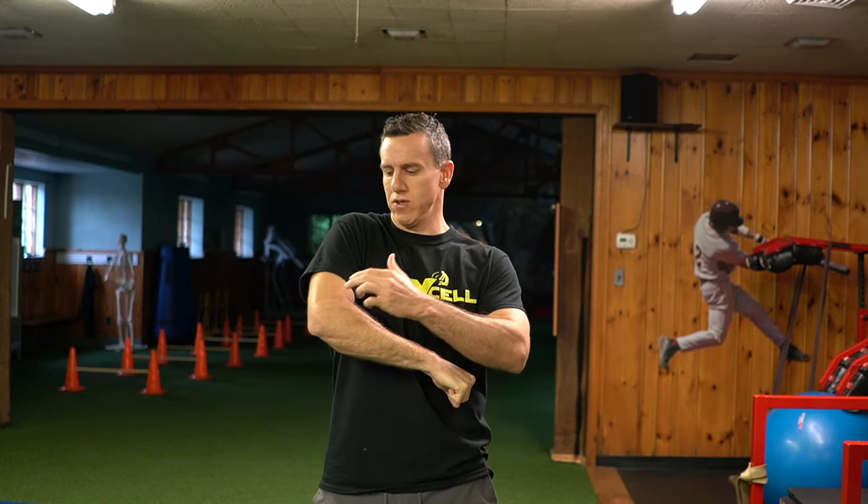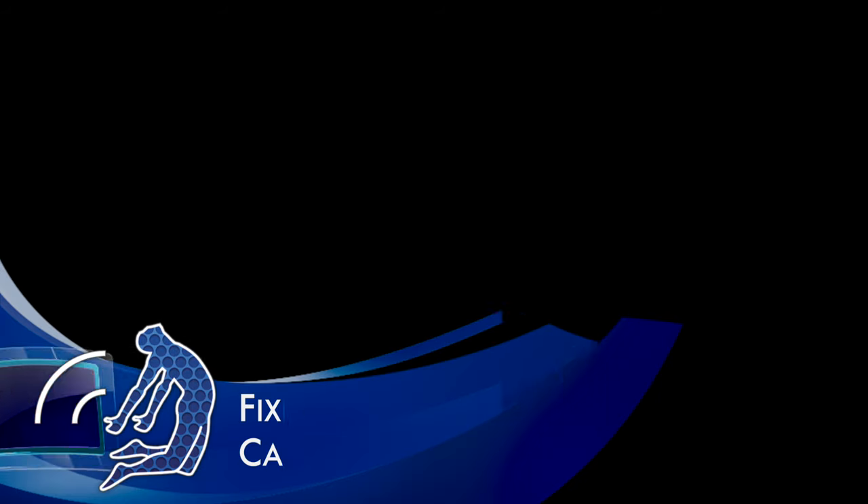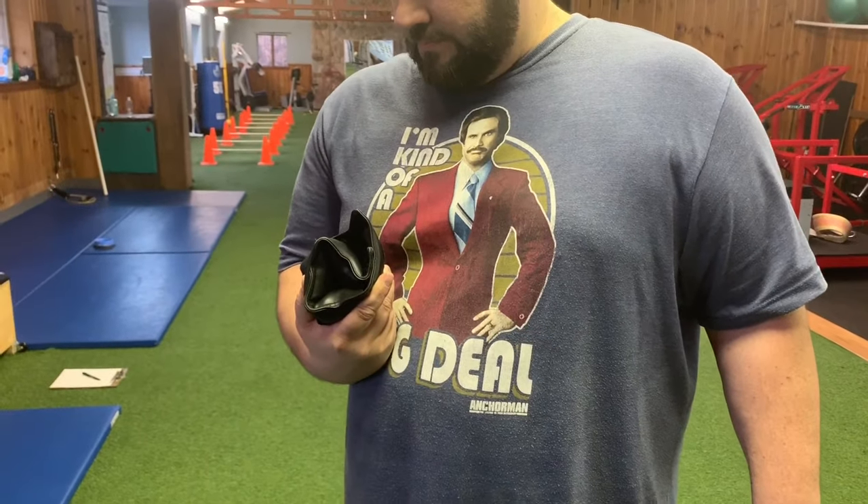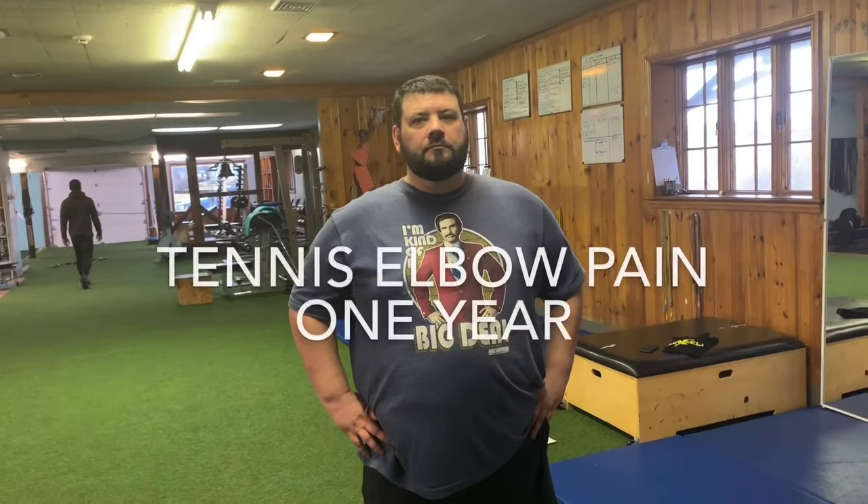One of the most challenging injuries to heal is tennis elbow, mainly because trainers and therapists don't understand exactly which muscles to attack — which muscles are actually weak and causing the tennis elbow to overwork. We're going to show you a testimonial from one of our clients, and then go into the anatomy so you understand exactly which muscle to target and how to target it in order to eliminate tennis elbow.